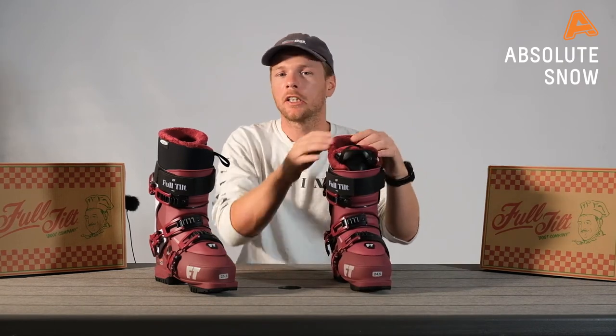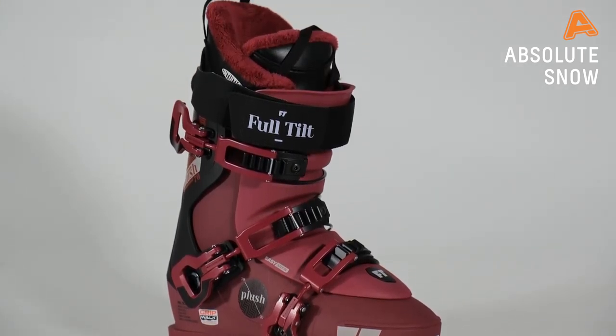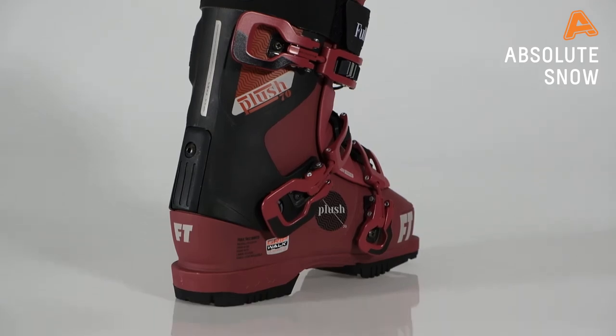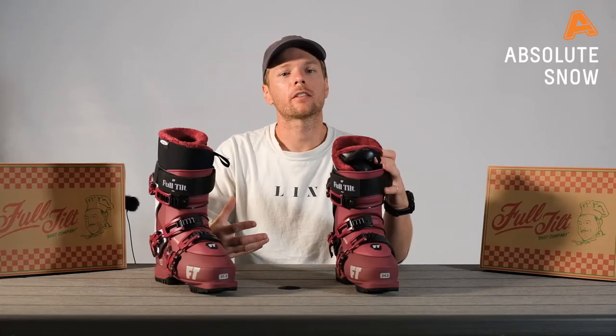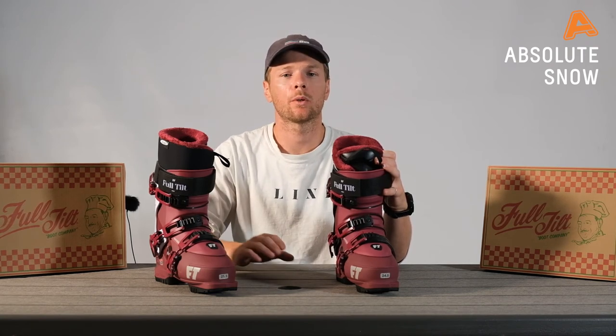At the entry level we have the Plush 70. It comes with a classic tongue liner with a nice bit of plush to keep you warm. It gives you great shin protection and, because of our three-piece construction, it's super easy to get on and off no matter what the weather. It also comes with our Flex 4 Tongue — that's the softest flex in our range, perfect for easy-going skiing the whole day long.